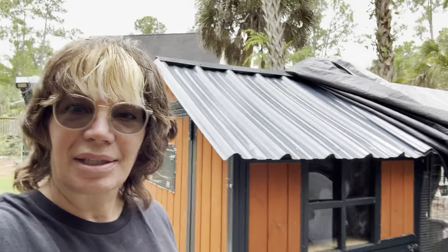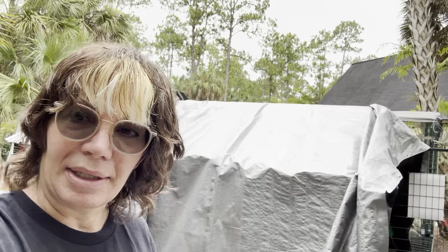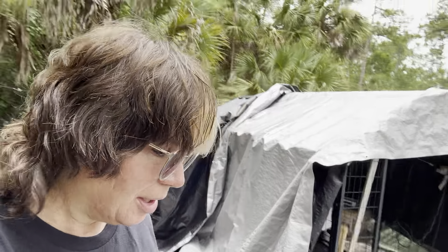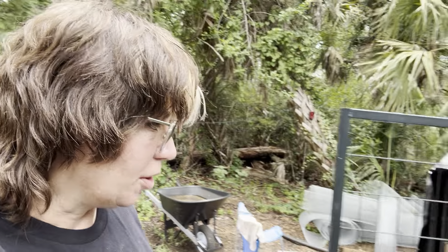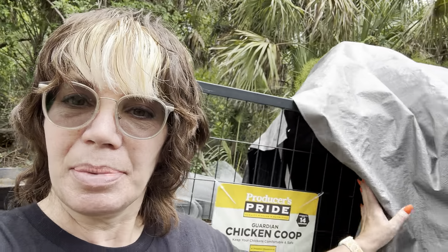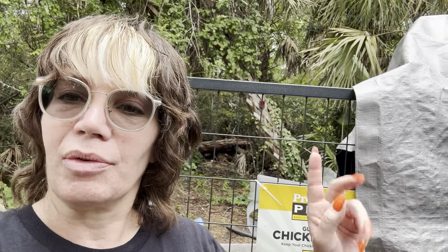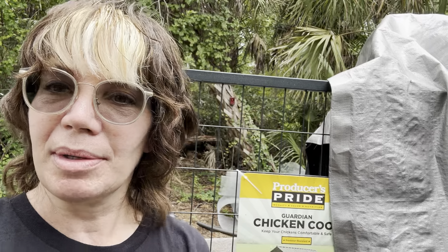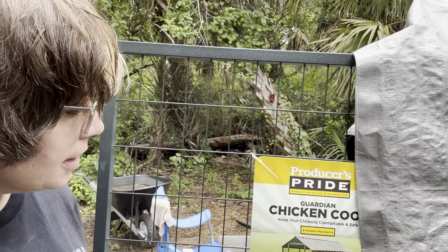Hello everybody, this is Beck from Bett's Closet. I have a new little hobby - backyard chickens. I have five hens. My goal was to get this up when they hit four months old. I got them over into the coop part but the run part is not done yet. It's up, but I'm putting my hardware cloth on and making it predator-proof the best that I can.